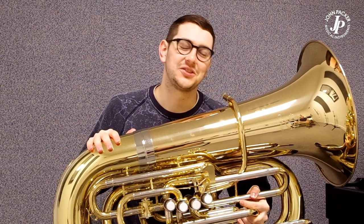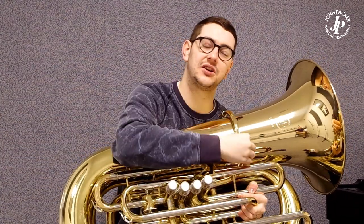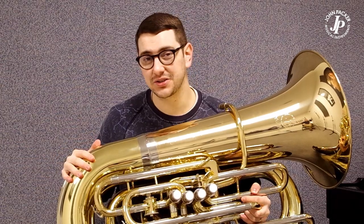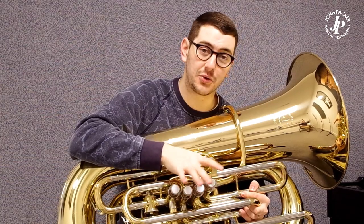Here in front of me now I have the JP379CC Stirling Tuba. It's designed in collaboration with Stirling, so we've got an exclusively designed Stirling lead pipe. The instrument is made using high grade brass. We have a 17 inch bell, four piston valves and a fifth rotary valve.